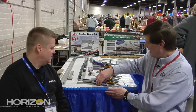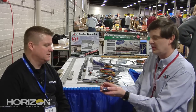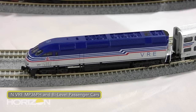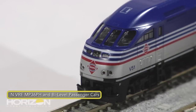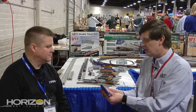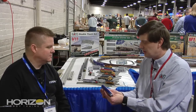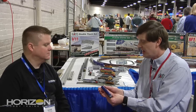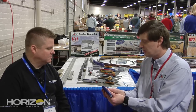We have here a pre-production sample of our new VRE MP36. It has several new features over the METRA version. We have retooled the front to represent the proper headlight and numberboard configuration of the VRE. A little quirk about the VRE engine — they have a separate generator motor for their electricity from the lights of the cars, which is different from our previous production of the METRA.